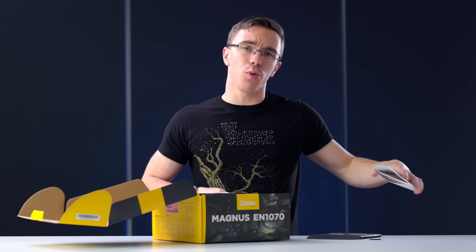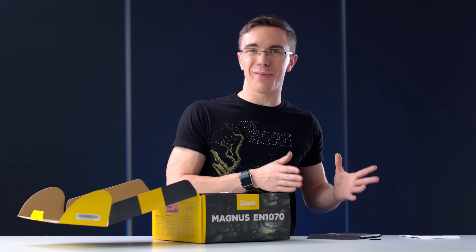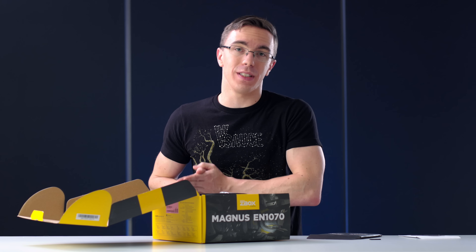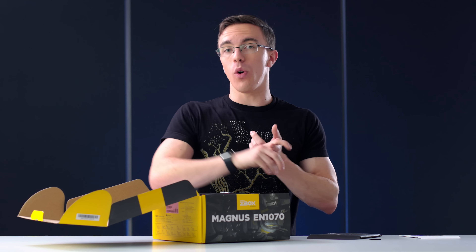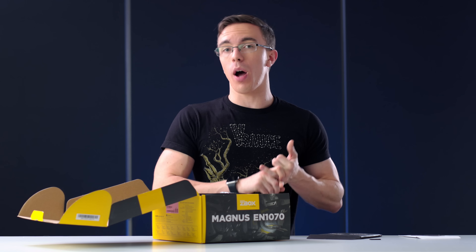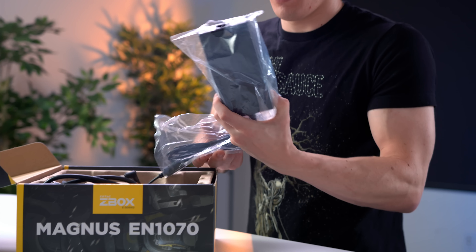Those drivers actually might come in handy too, since this is a bare-bones system. So what that means is it's somewhere in between building something yourself and having a completely pre-built system. It comes with most of what you need in the box, however you still get the option of putting in your own SSD, your own memory, and your own operating system. Moving on, we have the power adapter. It would be nice to not have to deal with an external power brick, but because the system is so small, I can understand. Besides, it's not that big.